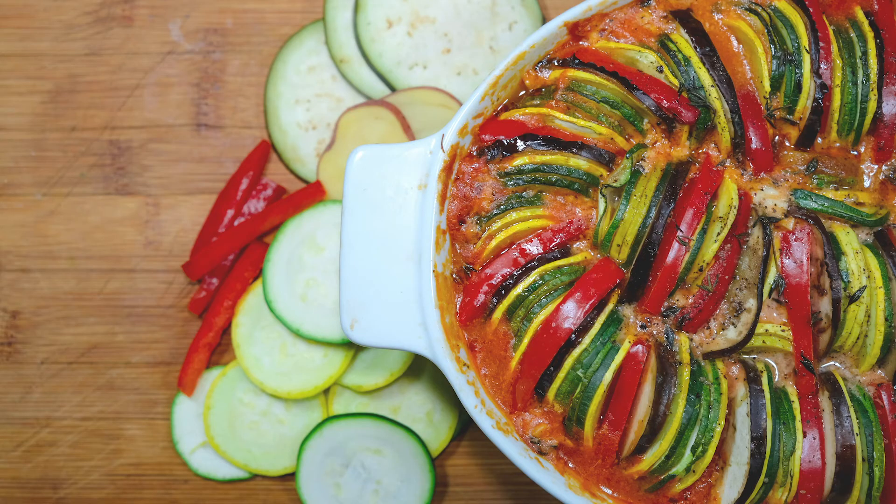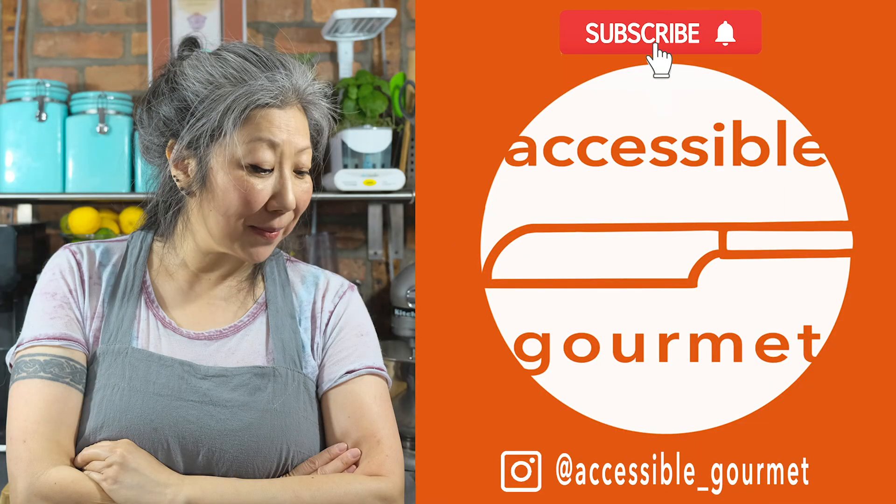But there it is — my version of a beautiful ratatouille. Thank you so much for watching. If you liked this video, click the like button. If you loved it, subscribe and click the notification bell because I put out new videos every week. Until next time, happy cooking!